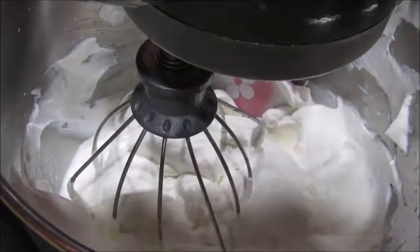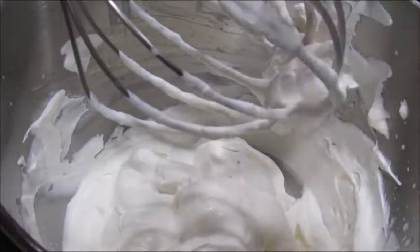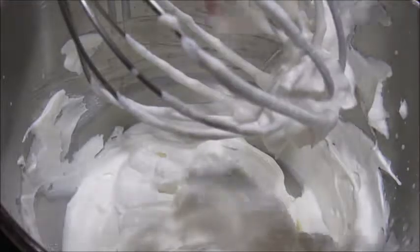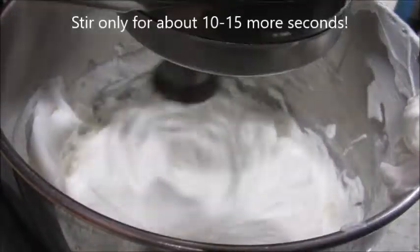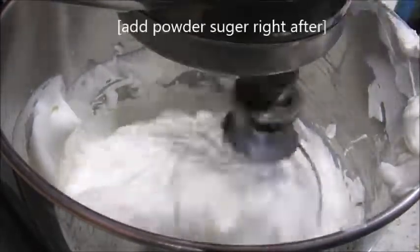The easiest way to know if your whipped cream is done: grab your spatula and hold it upside down. If you give it a little shake and it still slides off, it's not done. At this point we are going to start adding our pudding mix — we will only need about half of the packet.